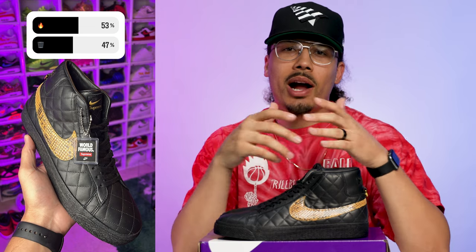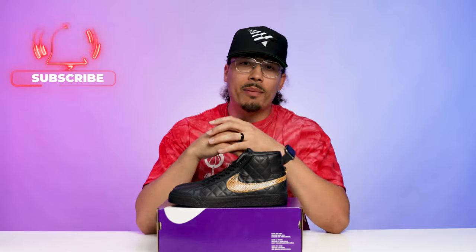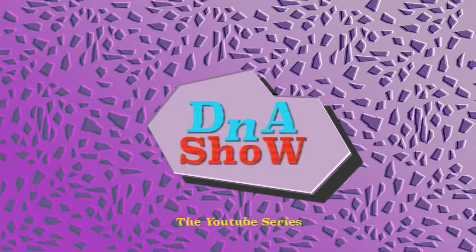Let me know what you think in the comment section below. I made a poll on my Instagram to see what everybody thinks, so if you haven't already make sure you follow me on IG to participate in the polls. I asked people the simple question: is this fire or is this trash? As you can see, people are definitely rocking with the shoe. Not everybody's going to like it, but there's definitely going to be a lot of people going after this sneaker. If you want to see reviews of the denim pairs or any other Supreme drops, drop more comments and let me know.